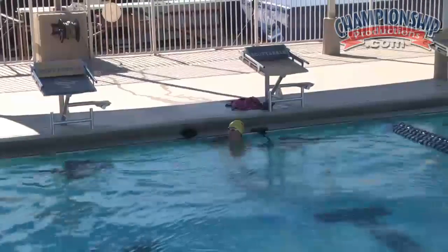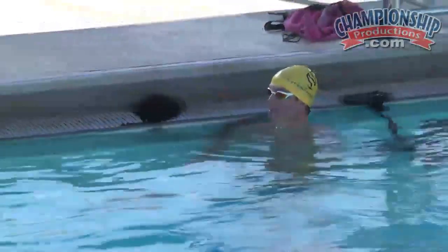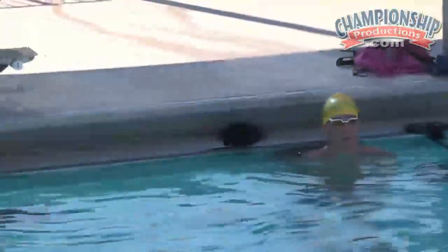As you can see, he only took six or eight kicks and he's not using much energy — just trying to manipulate and move the water with his body. It's very slippery.